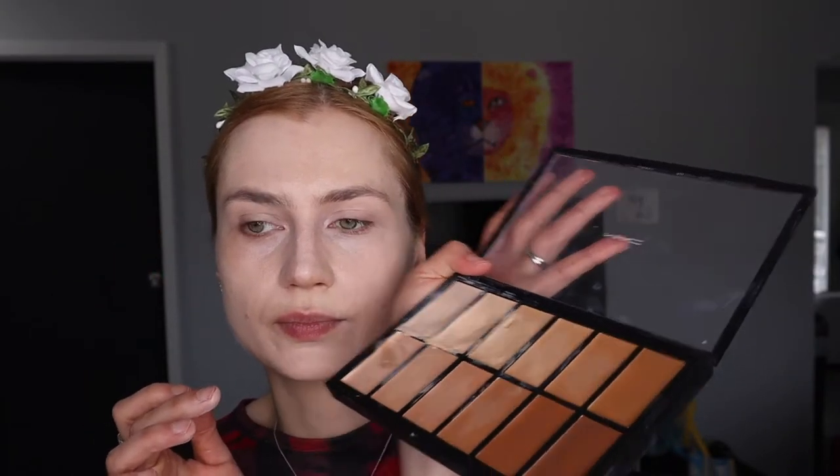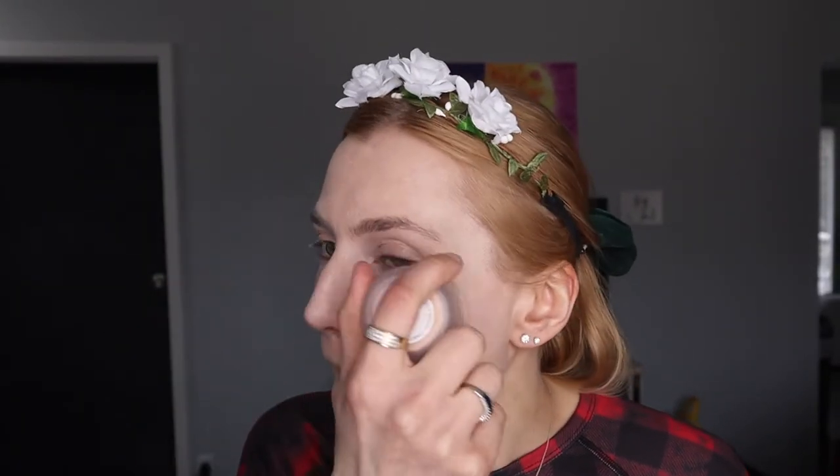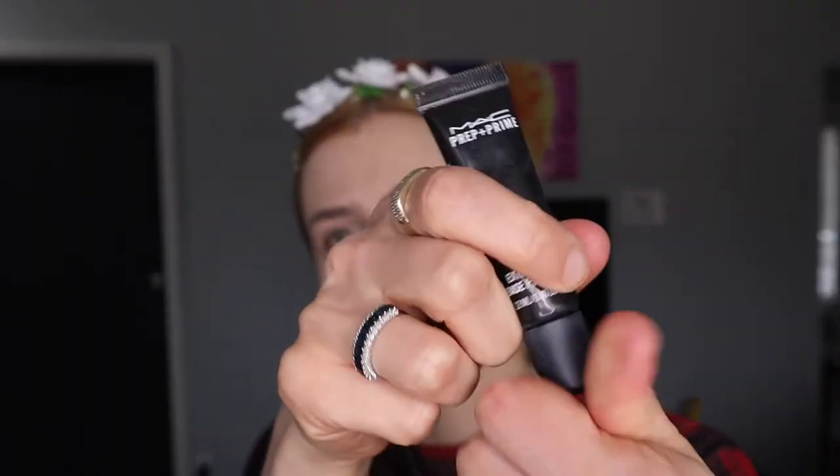Hi guys, this is a soft glam bridal makeup tutorial. Get your concealer or primer — I usually use two different foundations. More than one to set it, whatever I'm setting with, I usually like to layer.